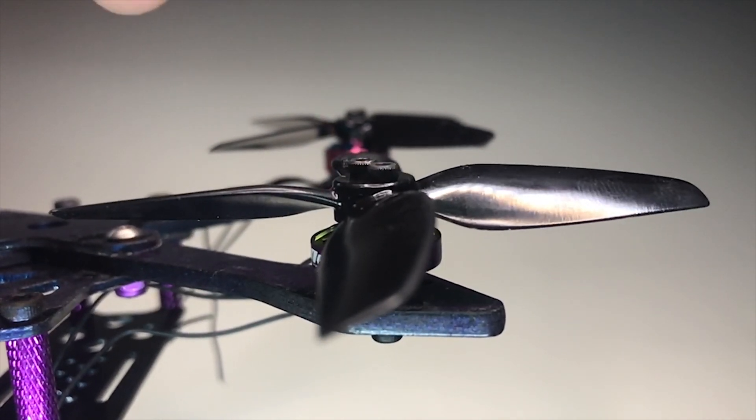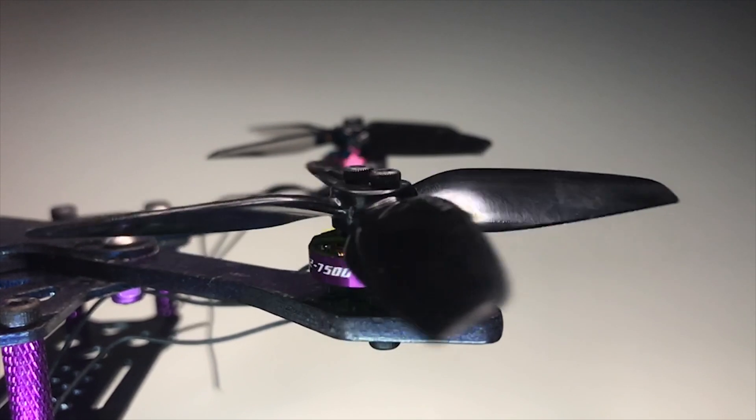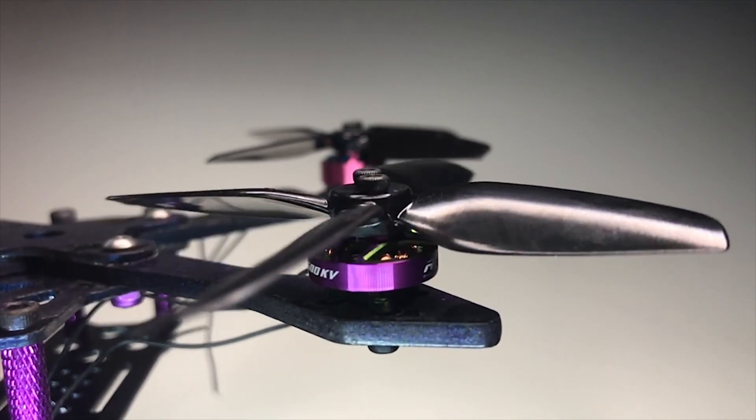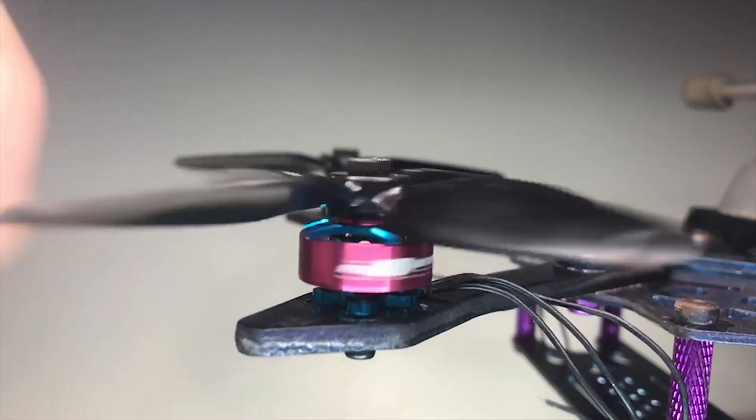To explain what I'm doing here: I've taken my iPhone and put it in slow motion mode. That runs at about 240 frames a second, which I've then slowed down to 12.5%.